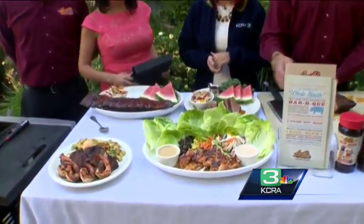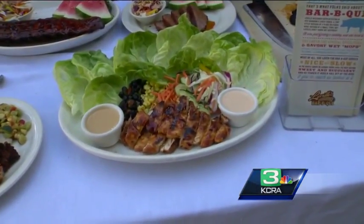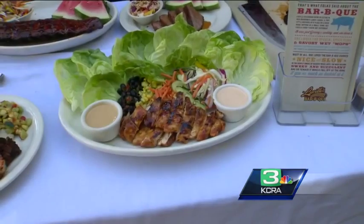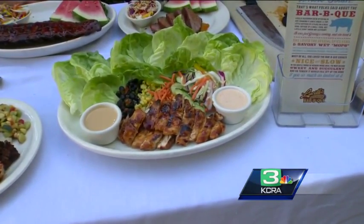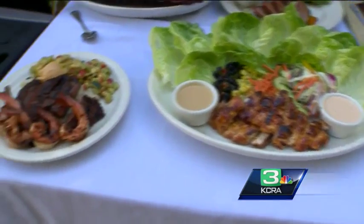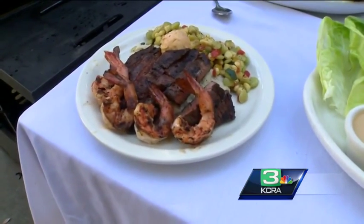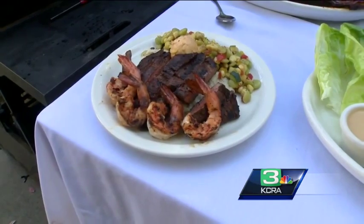What are some of the other dishes that you are featuring here? We have our lettuce wraps — it's going to be chicken with a black bean relish, a corn salsa, carrots, cucumber, and coleslaw as well. Kind of wrap it up — it's a nice option. And then we have our steak and shrimp as well: marinated steak, four shrimp, buttered grits, and succotash.